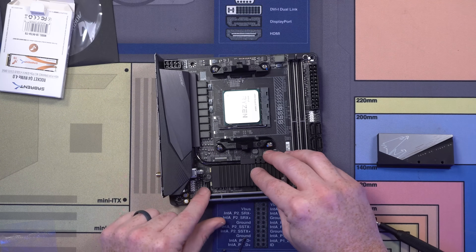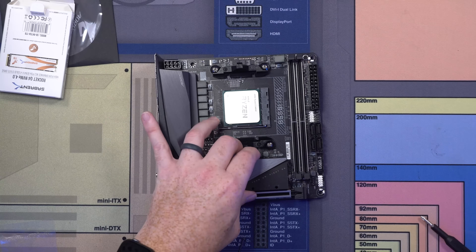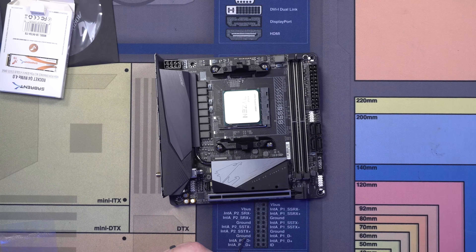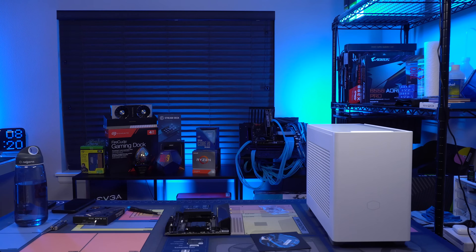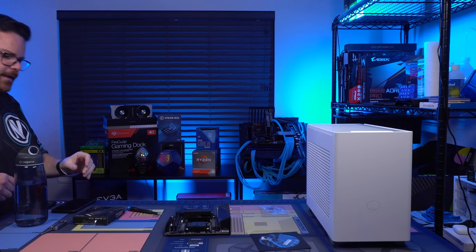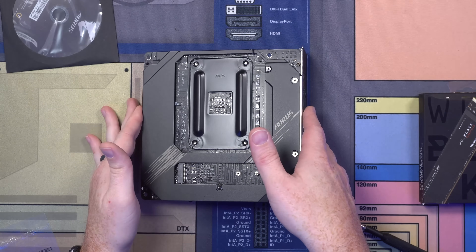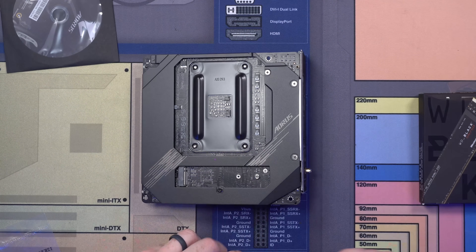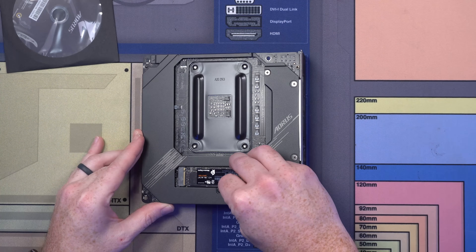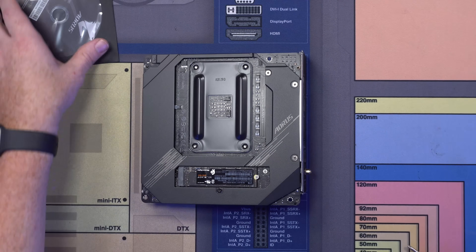We stick the M.2 down and throw the heat sink on it. We're also going to throw in a Western Digital Black SN750, two terabytes, just to give it a little more storage space. We turn the board over, and there's another M.2 storage location on the back. Undo this, and there we go — the motherboard is all installed and ready to go.